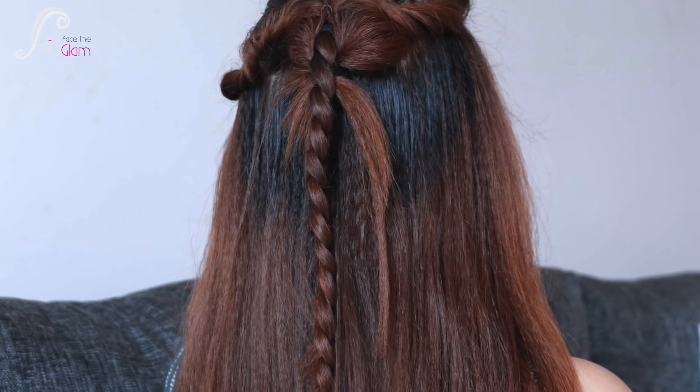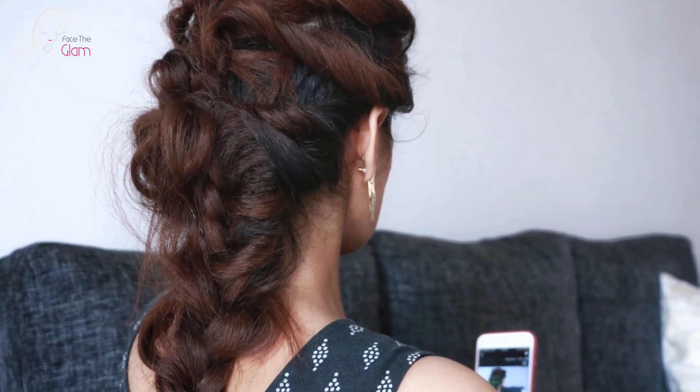Hi everyone! I am going to show you a lot of beautiful hairstyles that you can wear to any party or wedding. They are very easy, quick, and beautiful.